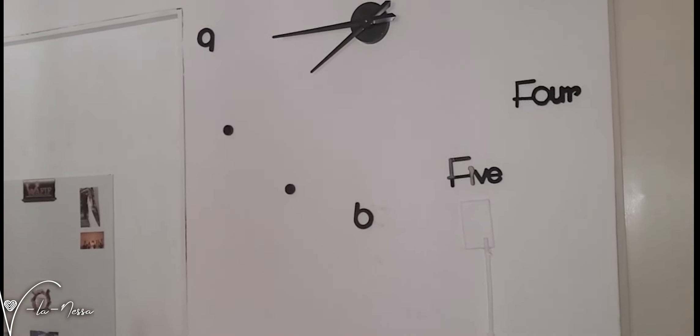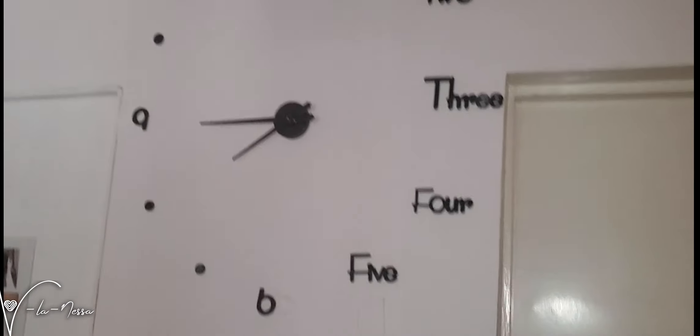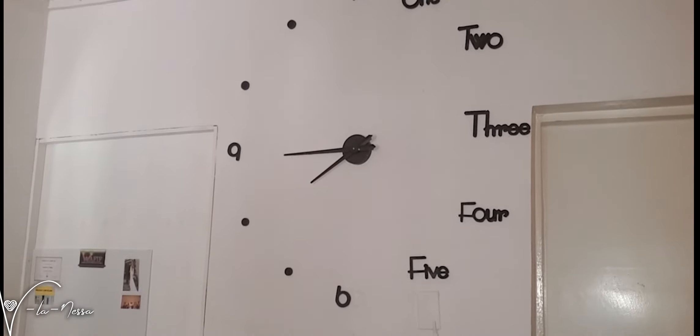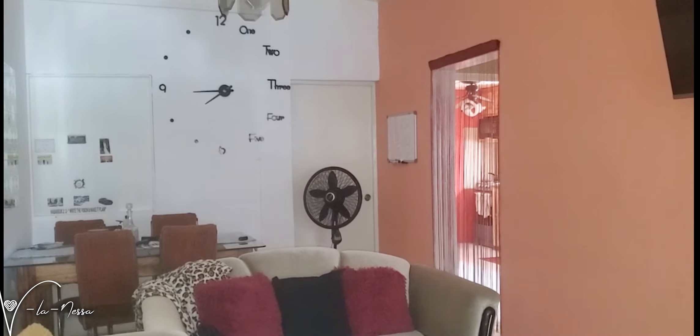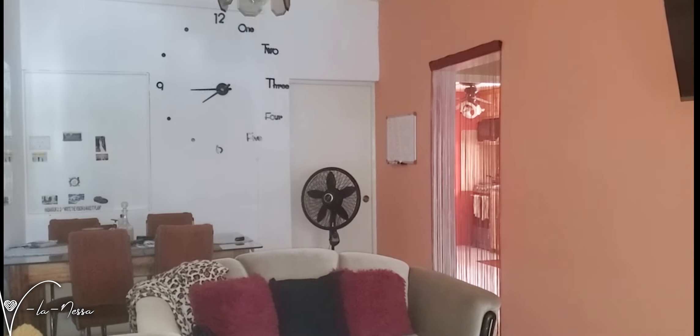Okay guys, so this is the clock, and I actually love it because it kind of gives the wall just a good vibe. Now there's a door and a window to the main kitchen from the other side of the house, but just forget those two and look at the clock. Just look at the clock — like when you're walking by, it gives you that statement, and that is what I love about it. Just lovely.